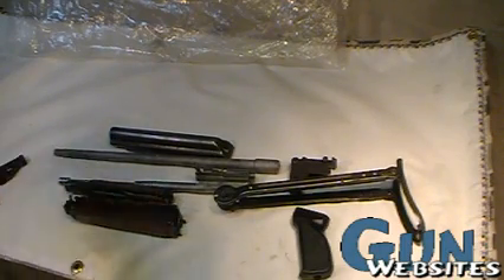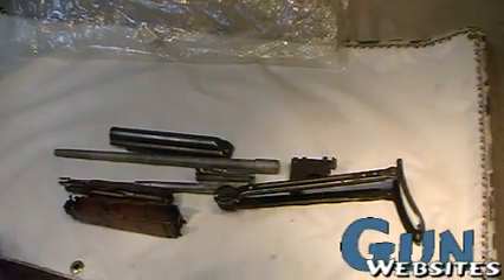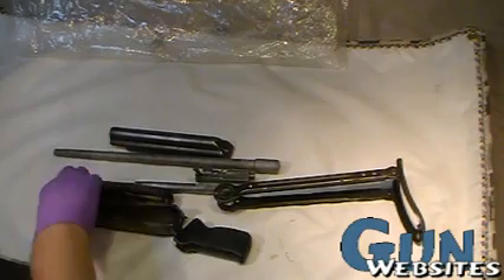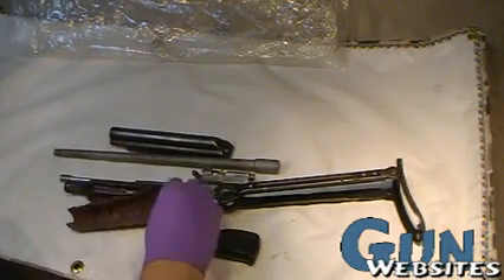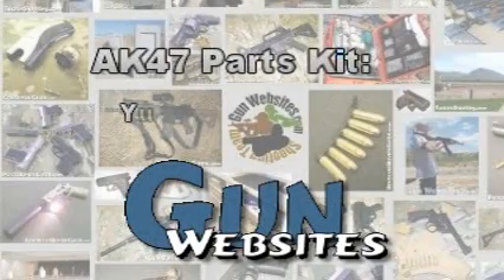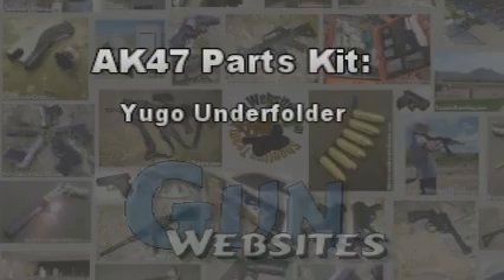But we've got a pretty nice selection of parts here from this Yugo M70 parts kit. The guys and gals of gunwebsites.com encourage you to take a CCW class every year, practice at least once a month, and carry every day. Thanks for watching gunwebsites.com.